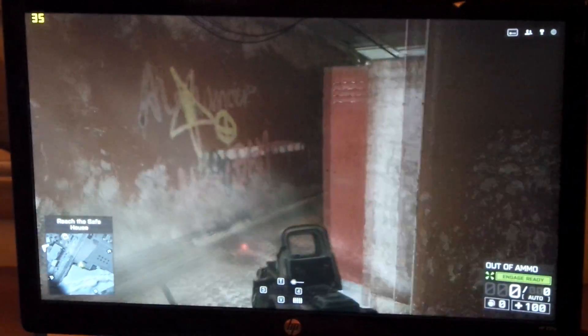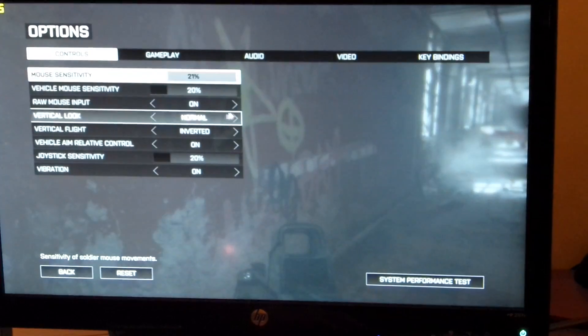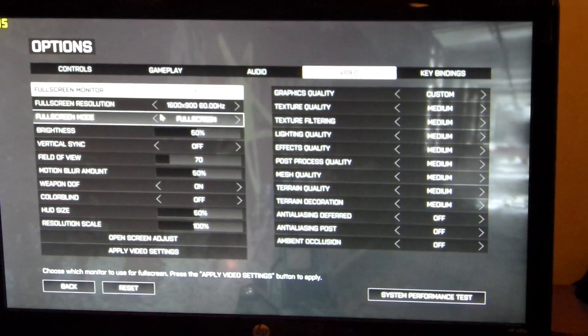What do you think? What about the HD? Try the 720. 720? Yeah, 720.